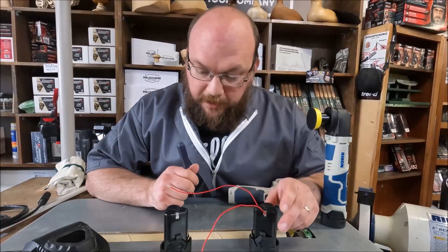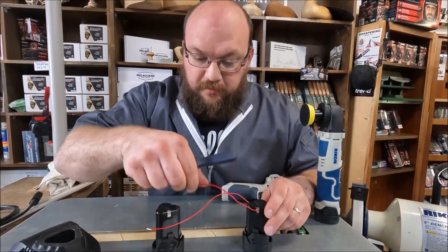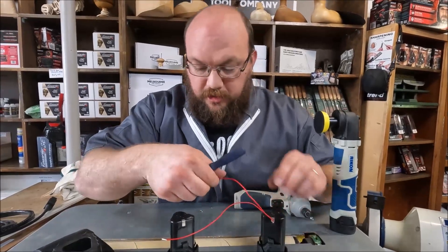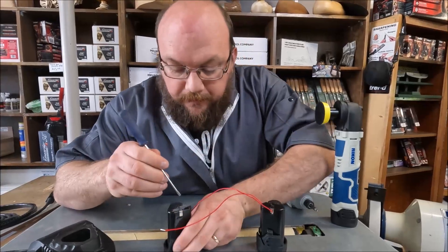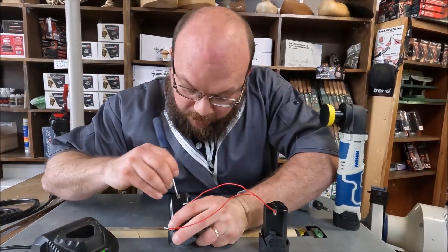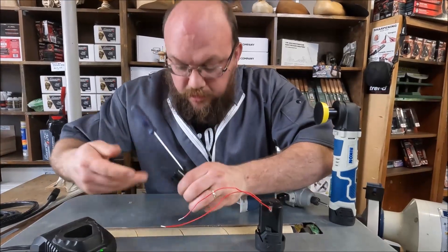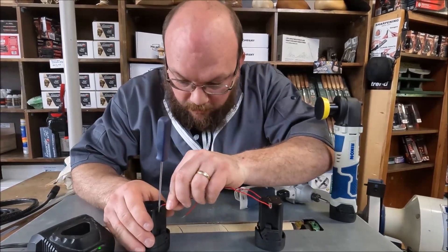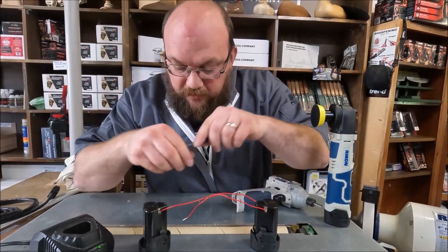So I've got the wires hooked up to my good battery here. Make sure you go negative to negative and positive to positive. So we're going to cross the wires just like this. What I'm doing is just opening this up with my screwdriver — just so I don't have to get a second person to hold it — slipping the wire in, and then slipping my screwdriver out. And then that's in.